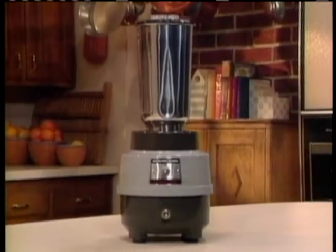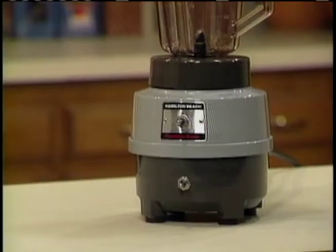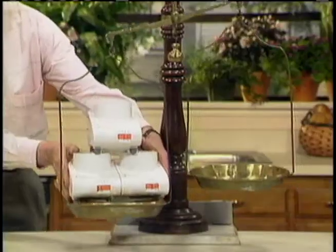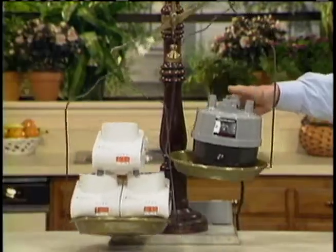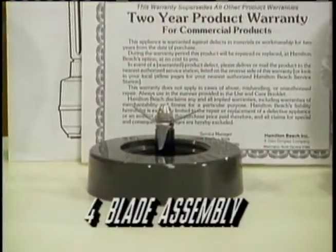This kitchen marvel is known as the Hamilton Beach Power Mixer. Two important features make this machine a household genie. First, it's powered by a mighty 840-watt commercial-grade motor. Stacked against not one, but three household blenders, the Power Mixer outweighs them all. Second, the motor powers a special four-blade assembly.